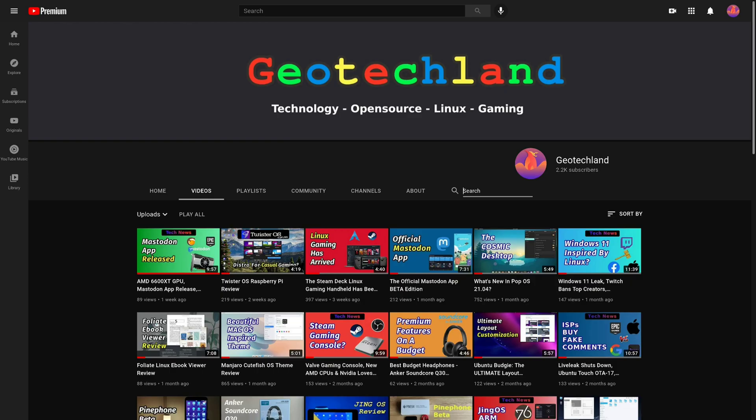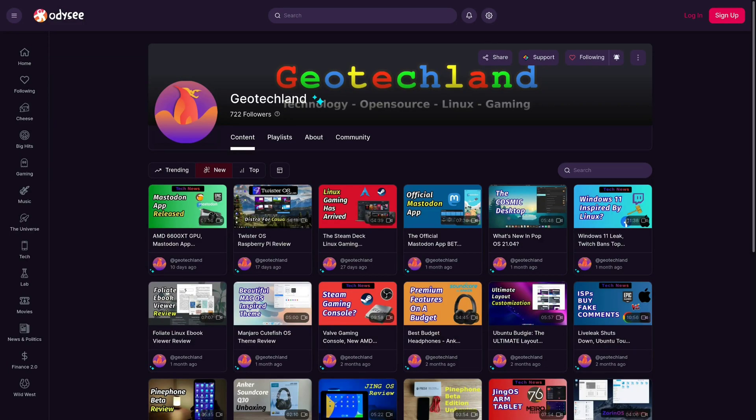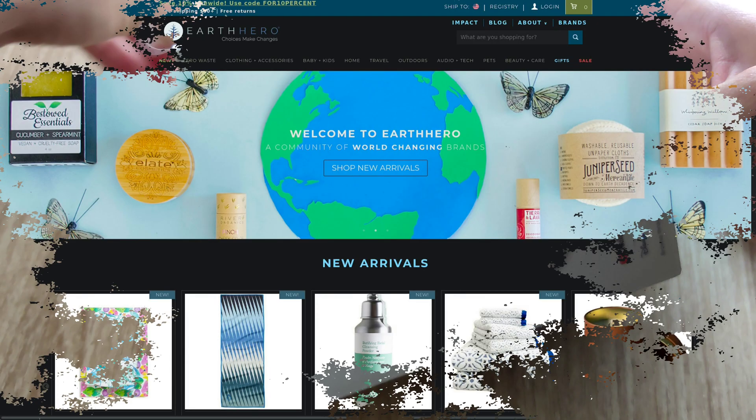If you're enjoying my video, you can subscribe to me on YouTube, Peertube, follow me on Odyssey. You could also support me on LibraPay, Patreon, and by shopping at Earth Hero. See links in the description below.